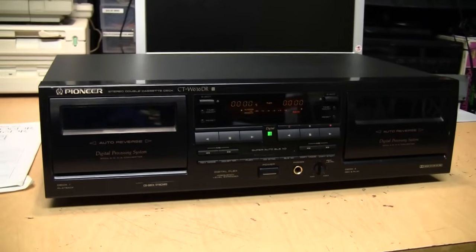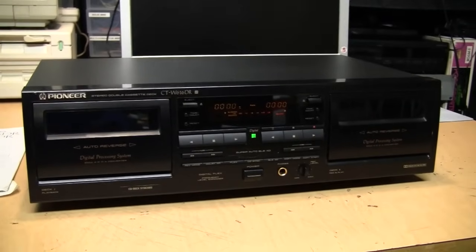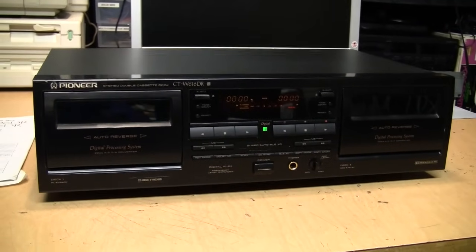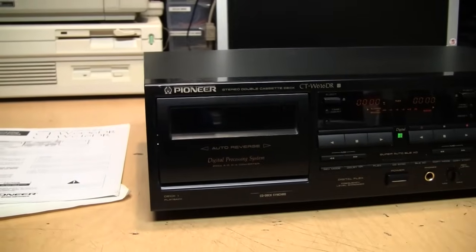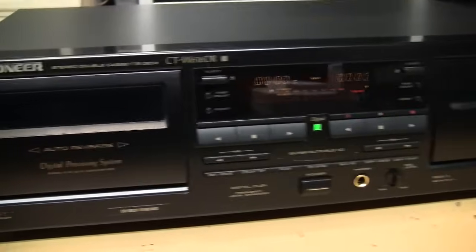Cassettes were still selling well but mostly for people to play in their cars and in their Walkmans. At home most people listened to CDs, so cassettes were really on their way out in the late 90s, but Pioneer decided to give it one last try with these cassette decks which have a very special feature.